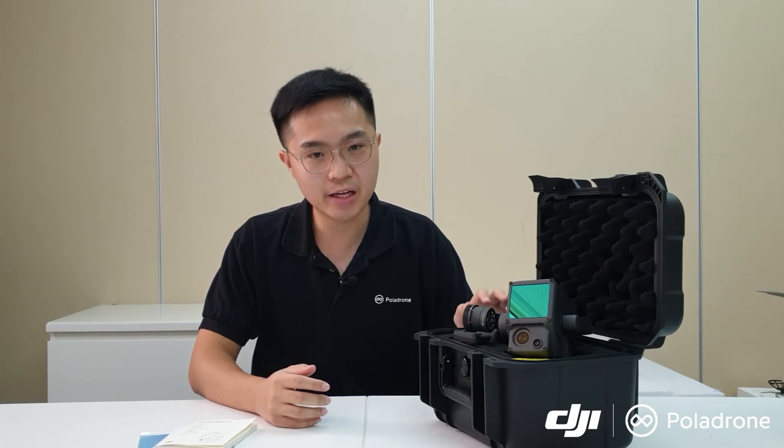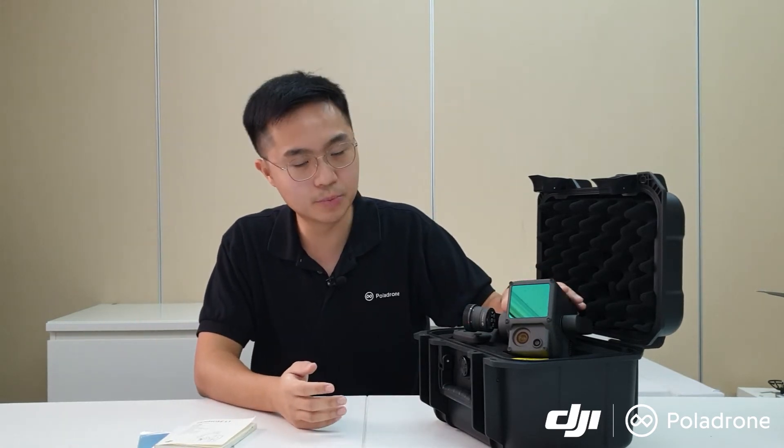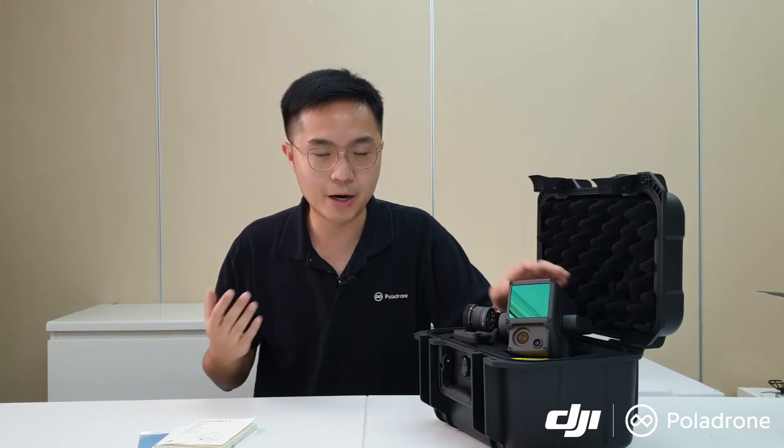Another key component of the Zenmuse L1 is its industrial-grade high-accuracy IMU sensor on board. The IMU measures the drone's real-time acceleration, angular velocity, and aircraft speed, and this information is integrated and synced during data collection to achieve extremely high reliability and precision. The relative survey accuracy stated by DJI is 5 cm, and the absolute accuracy is 10 cm while flying at an altitude of 50 meters — which we will put to the test in Episode 2.